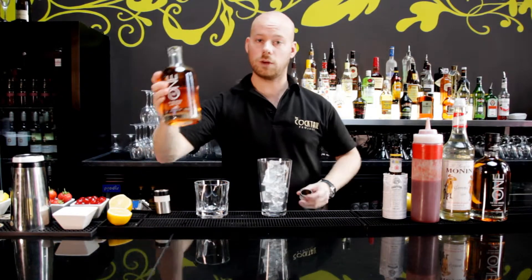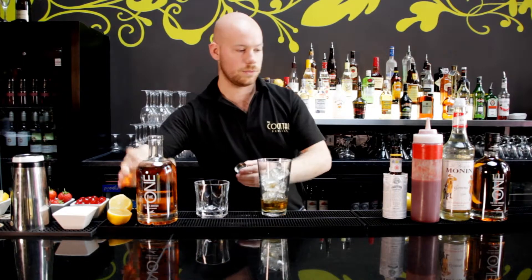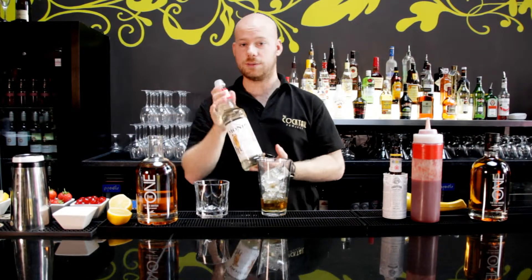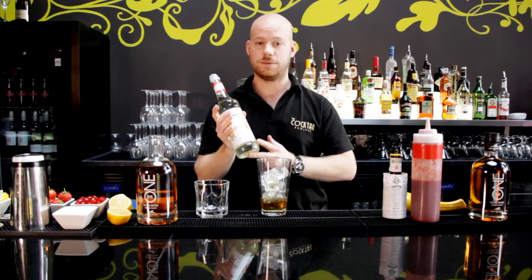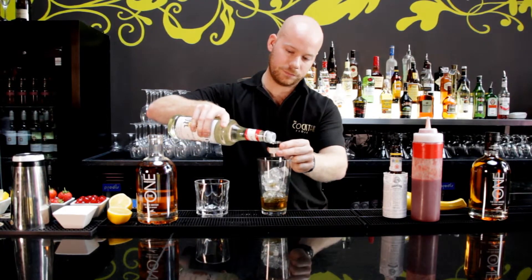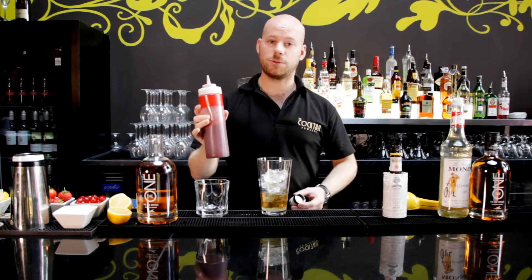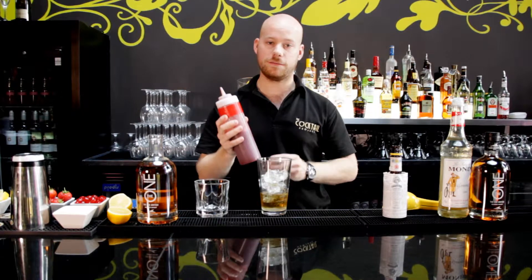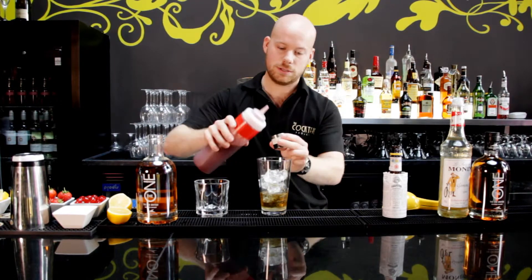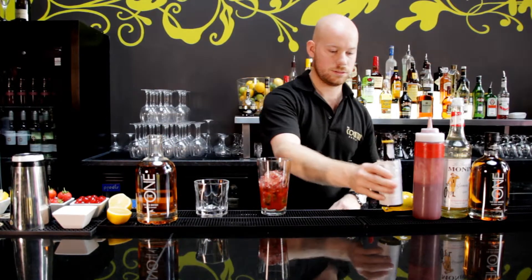We're going to have one and a half measures of the whisky. And we're going to take a simple sugar syrup — roughly the same proportion of sugar to water — and we're going to do a half measure of sugar syrup. We've got some pre-prepared strawberry puree; you can make this yourself with a little bit of sugar. Blend up some fresh strawberries. It's a full shot in there.